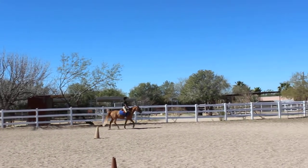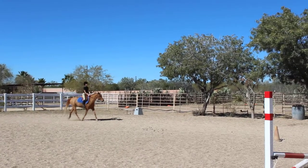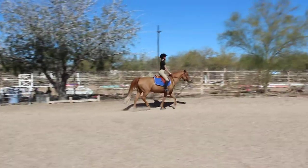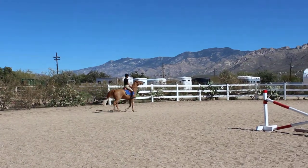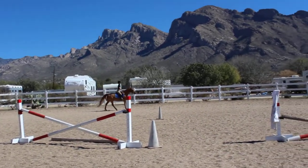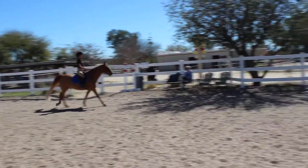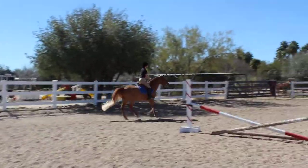Good, that's a nice pace right there. And ask him to canter. Little more. Good, and a hand gallop — go ahead, push him on, make him go.